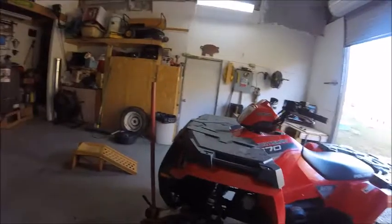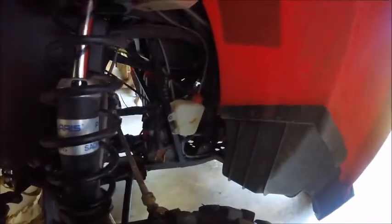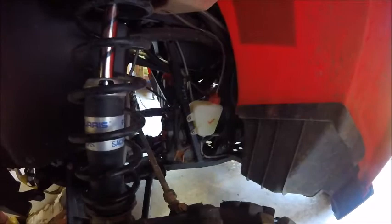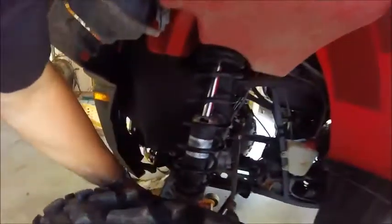I've got the ATV jacked up. I believe what's happening is one of the bolts supporting the motor, or the motor supports, are loose. I'm going to try to tighten those up and see if that helps, because I've jacked it up and I don't feel anything loose under here or under the wheels.